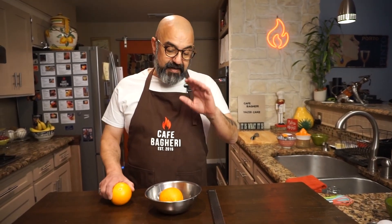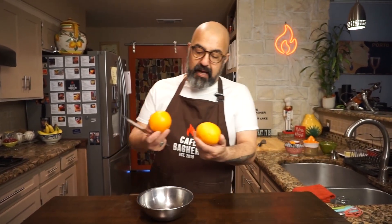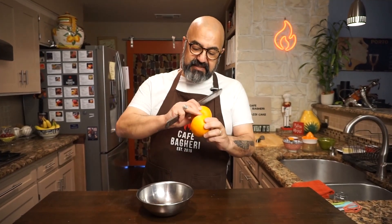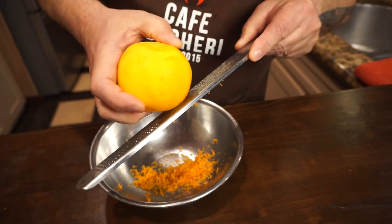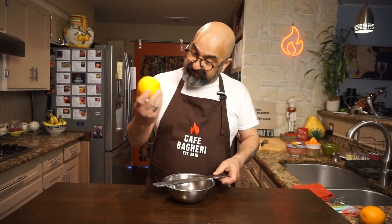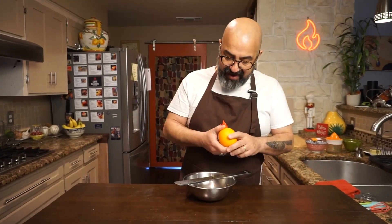To make these Yazdi cakes, I am going to start with the citrus flavor, orange. Now, the regular recipe for Yazdi cake does not have orange rind or taste of citrus in it, but I'm adding that to jazz it up a little bit. We have two medium-sized navel oranges. As long as the skin is smooth and you can zest it, you're good to go. Just get in the outer layer. After we're done with both oranges, we're going to juice them to make the glaze that goes on them afterwards.